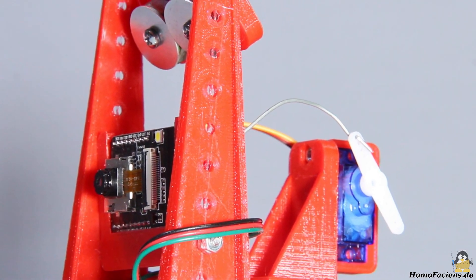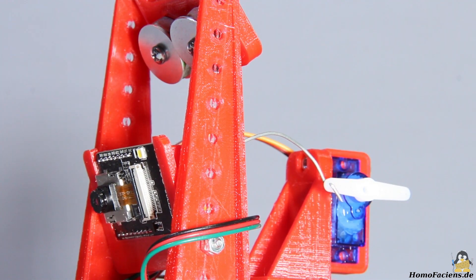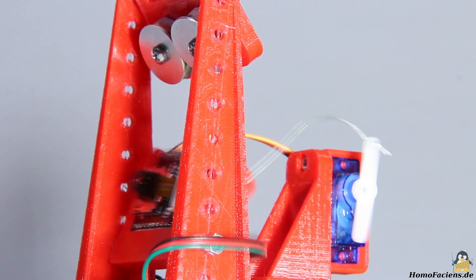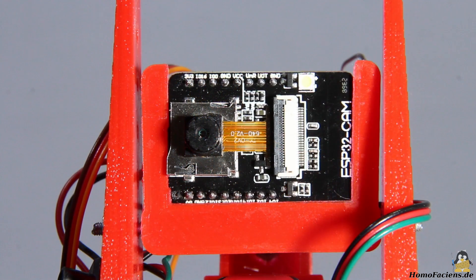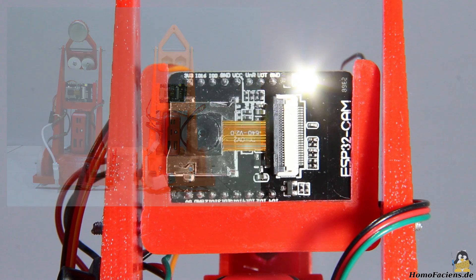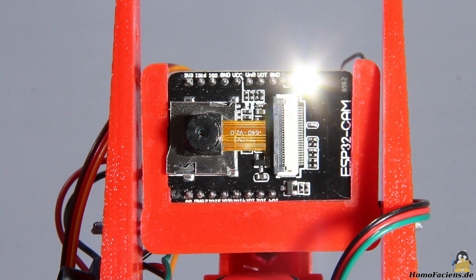The ESP32 board is attached to a hinge so that the servo allows to point the camera up, down, or straight ahead. The linkage between the servo arm and the board holder is made of a piece of 1mm wire, for example from a paper clip. The camera has a maximum resolution of 1024x768 pixels with an image quality that is not outstanding but usable — it is definitely good enough for the robot. The built-in LED can be varied in its brightness by using a pulse width signal.